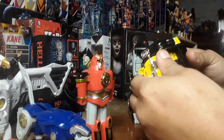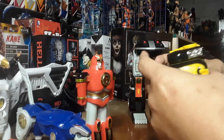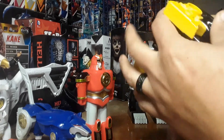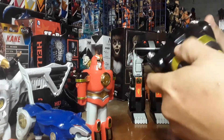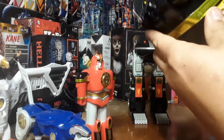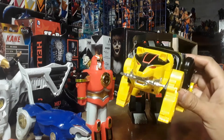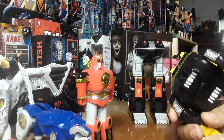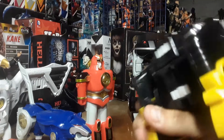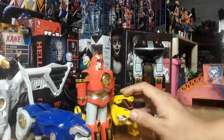Next up we have the Bear Zord. Let's work this Bear Zord here. Pull that out, pull that one out, and there is the bear. It's pretty cool, I guess. You could probably have the bear connect to the Falcon Zord, but that would just look weird. You might get a little demonetized or something.